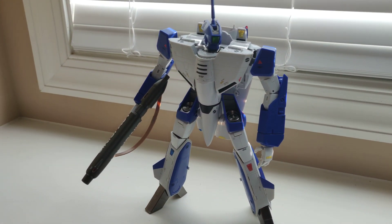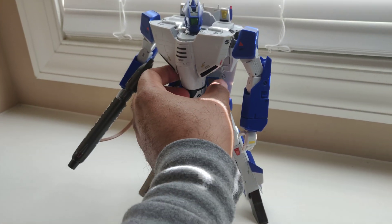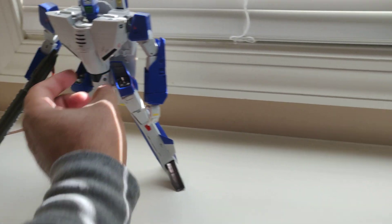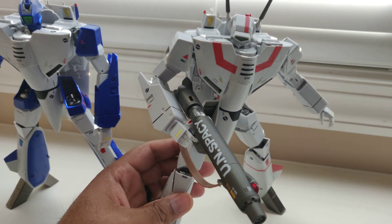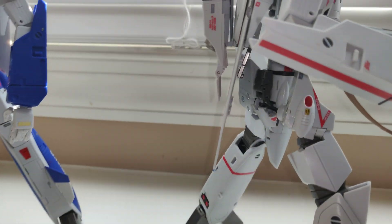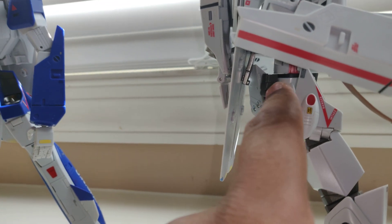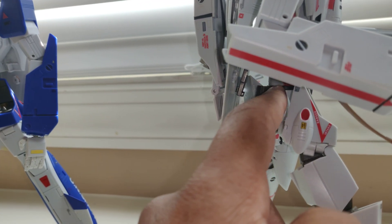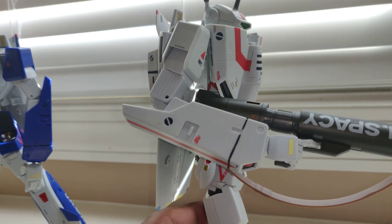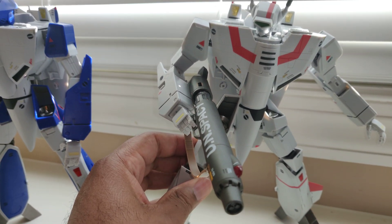With regards to posability, with the bar in you can only really do upright stances. However on the VF-1J here, that bar is disconnected, and there's a rotational point that allows you to make some more dynamic poses — you can see the waist is kind of turned.